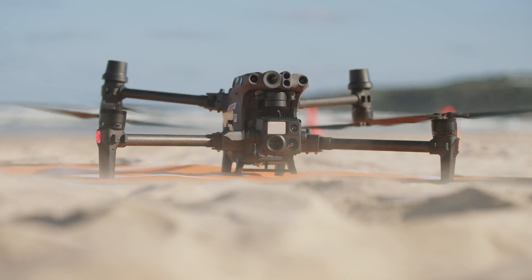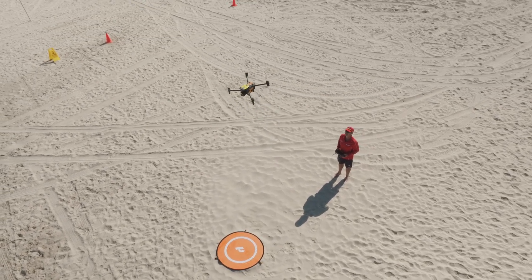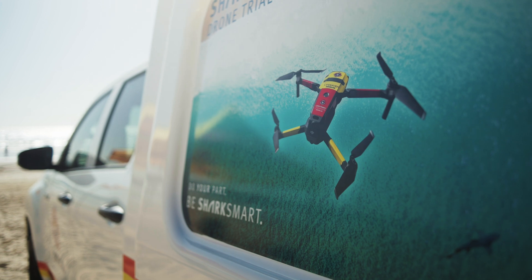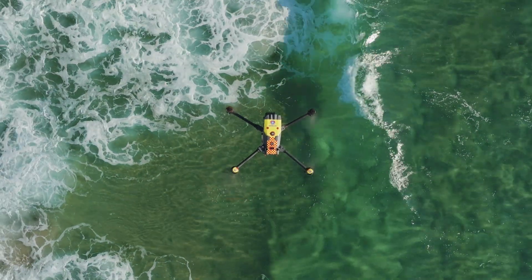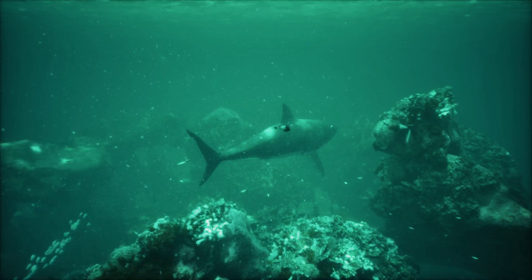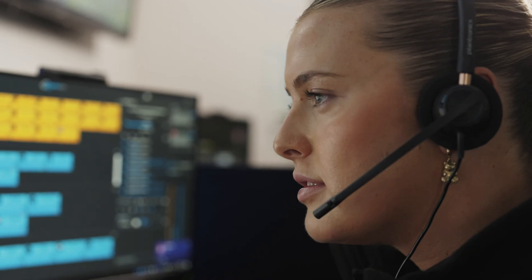The reactions from the public have been very positive towards the drones. They don't make a lot of noise when they take off and land, and once they're in the air, people don't even know they're there most of the time. Also, that extra layer of protection — people knowing the drone is in the air looking for sharks, looking for things in trouble — it's a great initiative and the public is really supportive of it.